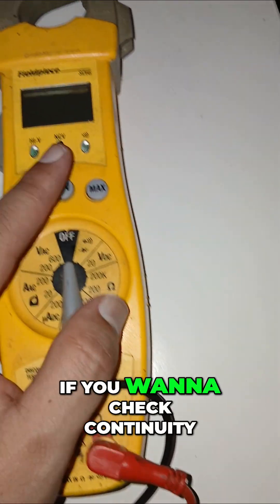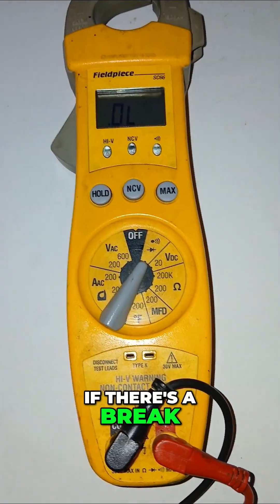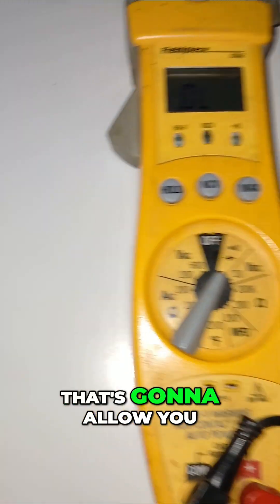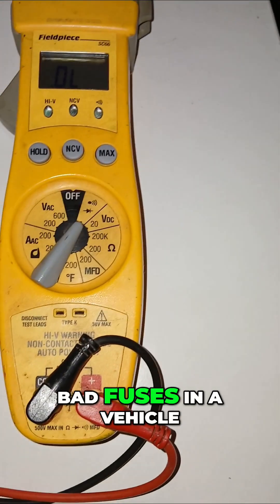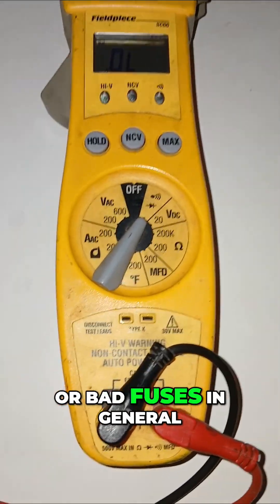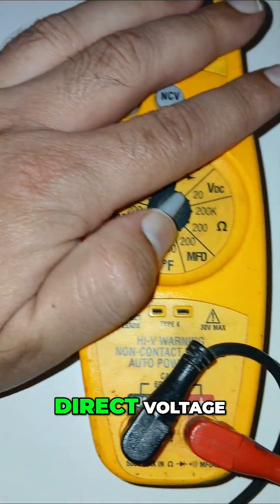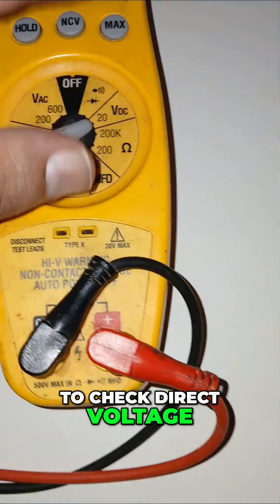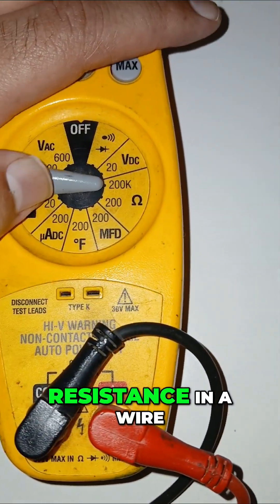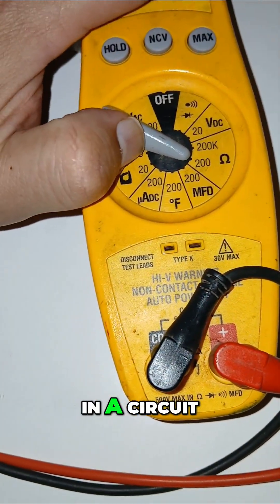How to use a multimeter: if you want to check continuity — if there's a break in the system — you switch it right here. That's going to allow you to check continuity, like for example bad fuses in a vehicle or bad fuses in general. If you want to check direct voltage, like from your car, you switch it here. That's going to allow you to check direct voltage.